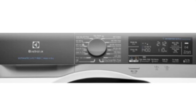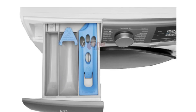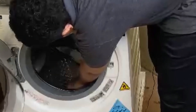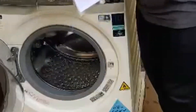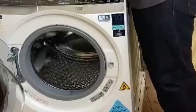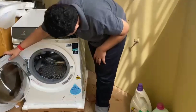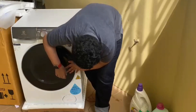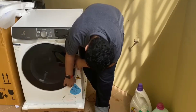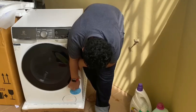Here are the controls with Electrolux branding, and here is where you put all of your detergents or washing solution. Here's the door inside, and yes, inside here you get the manuals and more polystyrene packaging. You have the rubber seal right here.